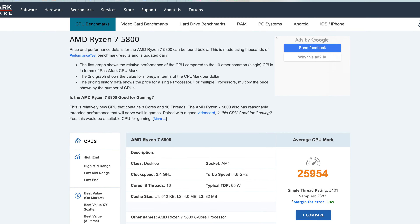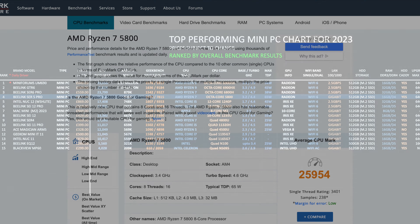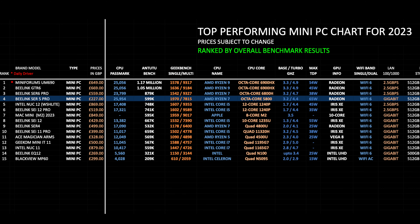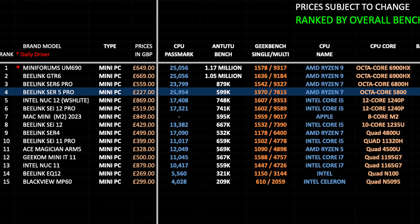Let's see how this compares to other mini PCs. Here is my top performing mini PC chart for 2023, allowing you to see which mini PCs perform the best and compare specs, features, and prices — all ranked by overall benchmark results with extra categories for clock speeds, base and turbo, and maximum TDP. The B-Link SER5 Pro has achieved position 4 on this chart. You can view the full versions of all my charts online at chickstech.com.